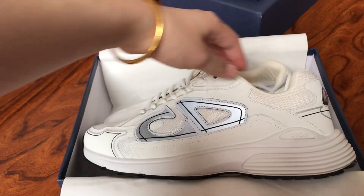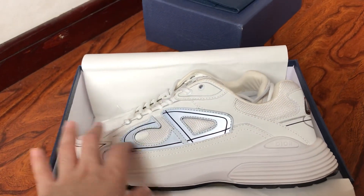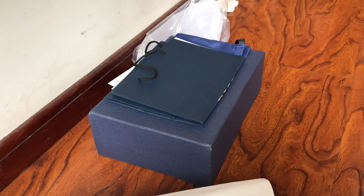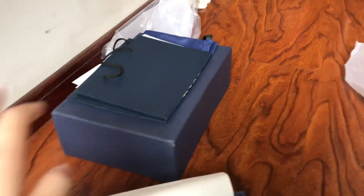This is the Dior B30, the triple black colorway with the CD reflective. Here is the box, a dust bag, a gift bag, and a signed invoice card.